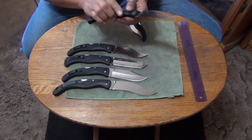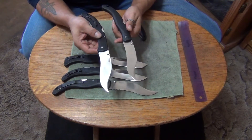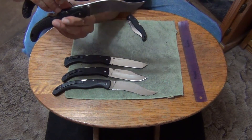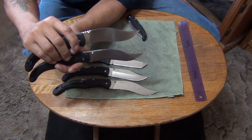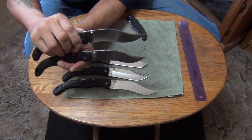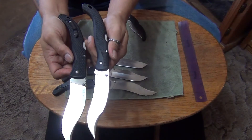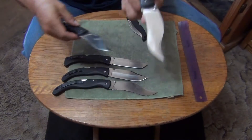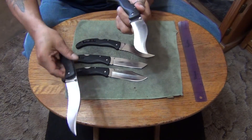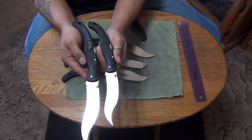The blade on this one is a little bit different than the newer model. This one I think is older. You can see the blade width is different — the width on this one is narrower than this one, this one is wider. And the checkering on the handle is different; that's another way you can tell. This one is like my X2 — this is an older model X2.